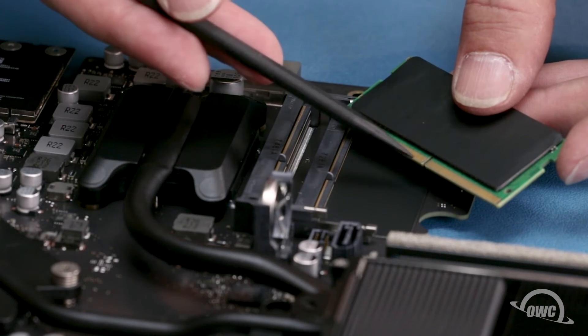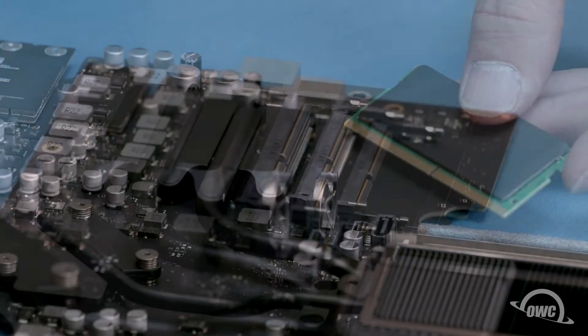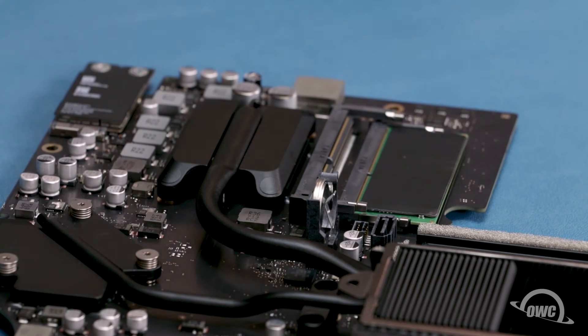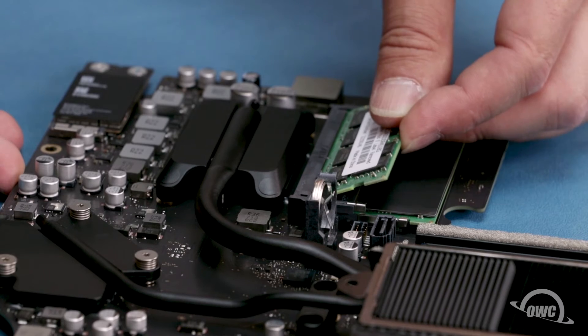The memory modules have a notch that lines up with the pin in each of the memory slots. Align the two and slide the memory module into the lower slot at an angle until it's fully seated. Then push down on the outer edge of the module to lock it into place. Repeat the process for the top module.